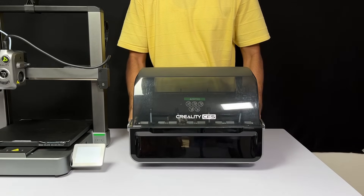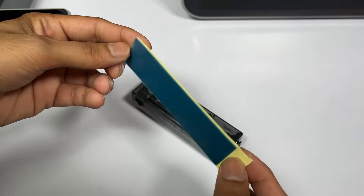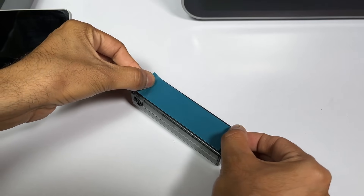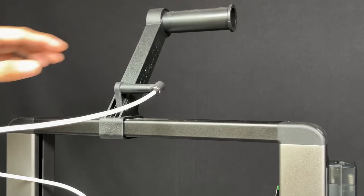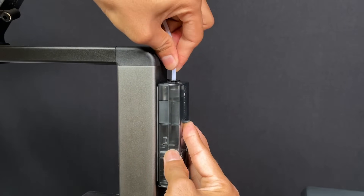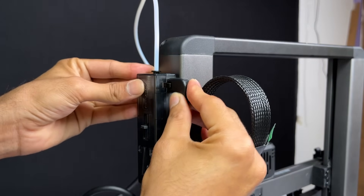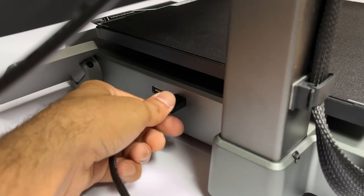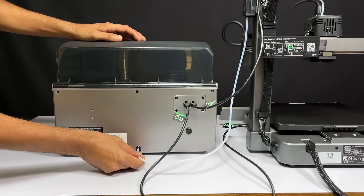Now it's time to test multicolor printing, so we need to connect the CFS. To set this up we need the buffer, which allows connecting the CFS to the printer. Apply the included double-sided tape on the buffer, peel off the cover, and stick it to the side of the gantry frame. Remove the PTFE tube from the anti-tangle mount and connect it to the buffer's single top connection port. Connect the cables — the shorter cable goes from buffer to CFS and the longer cable connects the printer to CFS. Finally, connect a long PTFE tube from the bottom of the buffer to the CFS. CFS setup is done.